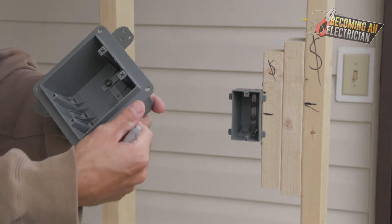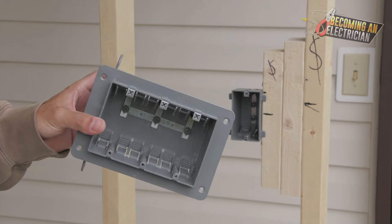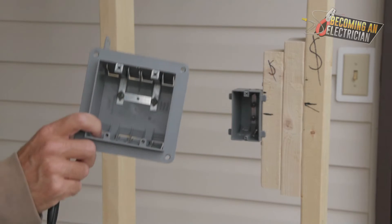Two-gang boxes do not need to be supported on two sides. When you have a three-gang — which will be covered in an upcoming video — a three-gang allows three devices and you need another piece of wood on the other side to support it. But this video focuses on the two-gang.